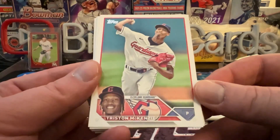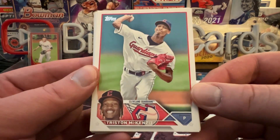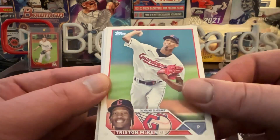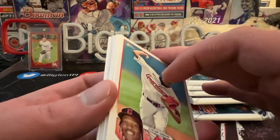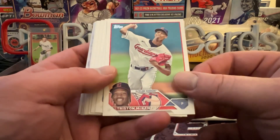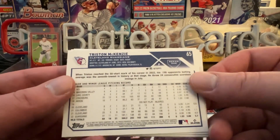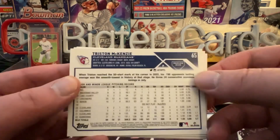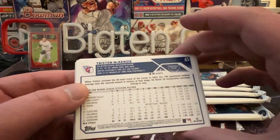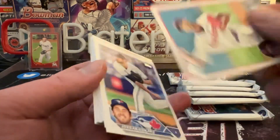First look at the design for 2023 — it's got a nice head shot along with an action shot, easy to read with a nice logo, position, and all that. They did make the rookie card logo a little bigger this year, which some people complained about last year. On the back, if you have a super short print or short print, it'll be marked in the corner and will have gold up top instead of the team color.